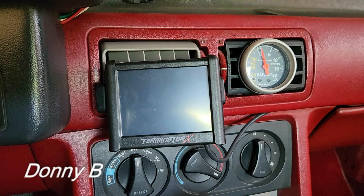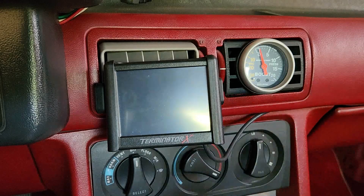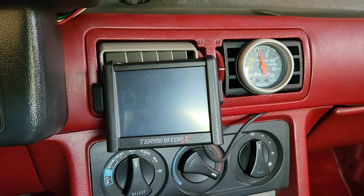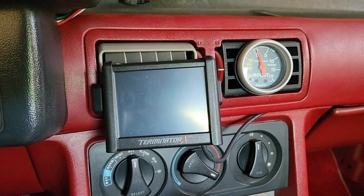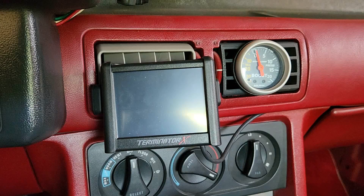Hey everyone, welcome back. Today is a quick video day. I've been getting this question quite a bit in regards to the Terminator X on my Fox body, and I figured this is a video that would actually be better to show in video form versus trying to explain, because this one's kind of hard to explain.